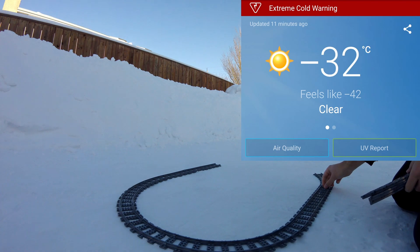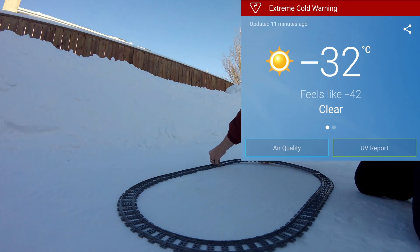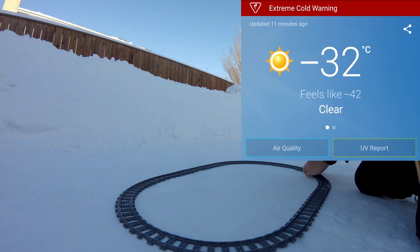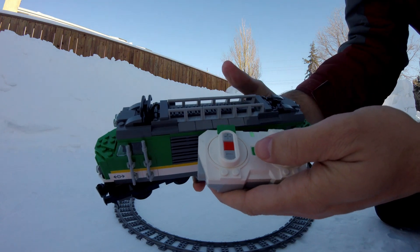It's been so cold lately that we haven't been outside much. So we sent our dad out to do an experiment with the Lego train, to see if it will work in the extreme cold temperatures.